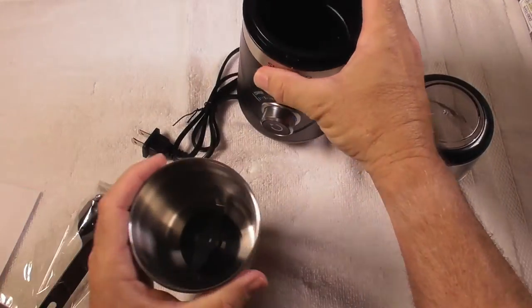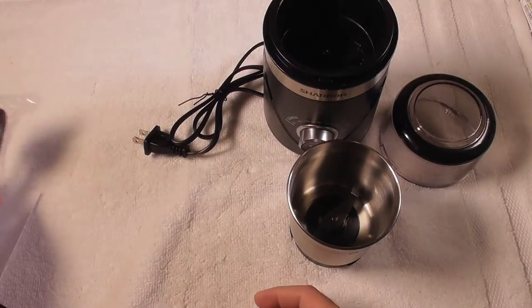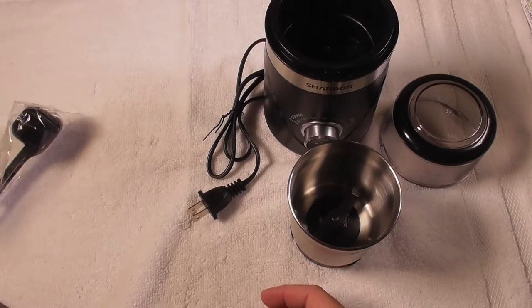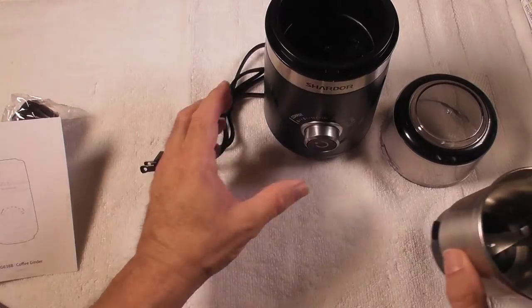You unscrew this to remove your coffee beans or whatever you ground. You have a brush over here, you have a measuring cup, a power cord, and it also comes with instructions. It's very easy to use and it's very quiet.